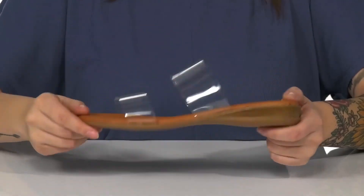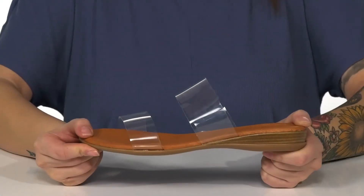Underneath is a grippy outsole for traction. I think these would pair very well with some skinny jeans and a dress top.